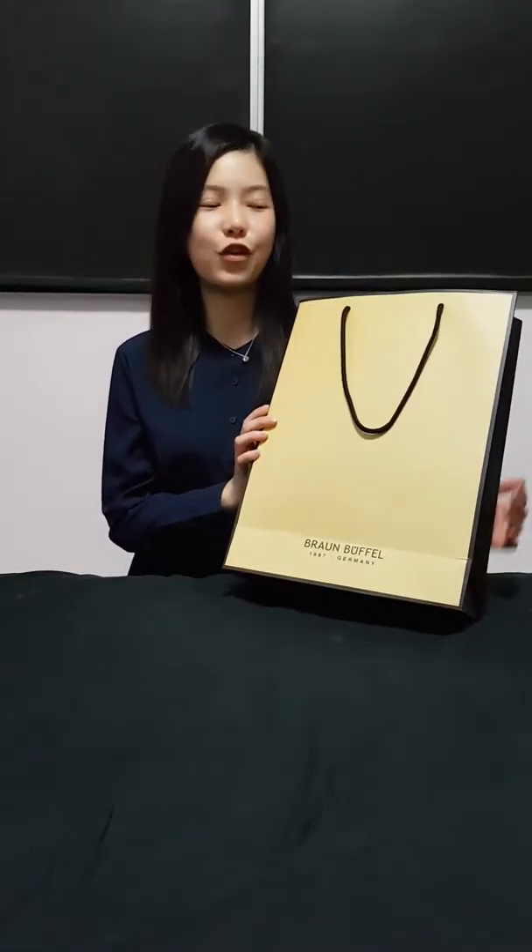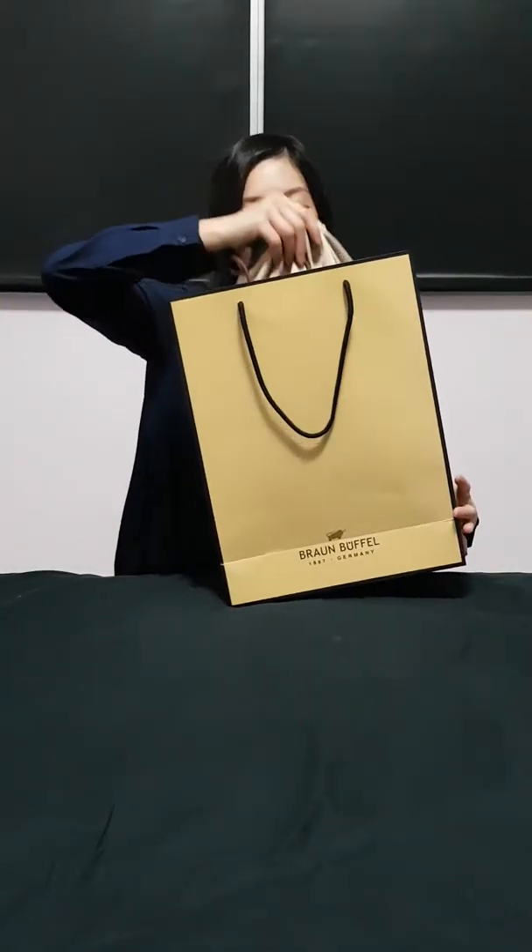So anyway, just want to share an unboxing video of this new bag that I recently got. I actually quite like it — it's another mini bag again, so it's also quite affordable. It's only $400, which is not too bad, so let's just check it out.